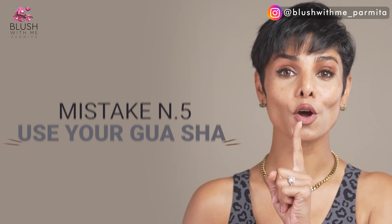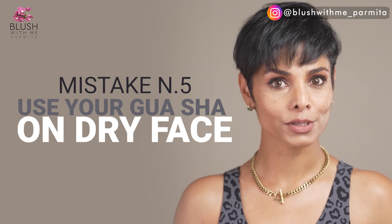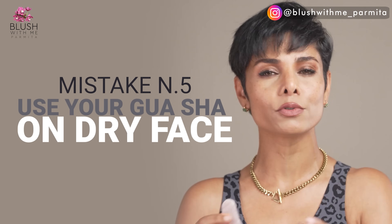Tip number five: do not use gua sha on a dry face. Make sure to hydrate your skin and use it with a product that gives you some slip and glide so your skin is moisturized for the tool to work. Otherwise you will experience irritation. And pulling and tugging dry skin causes wrinkles.